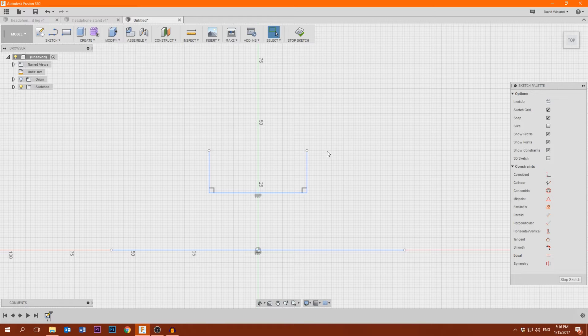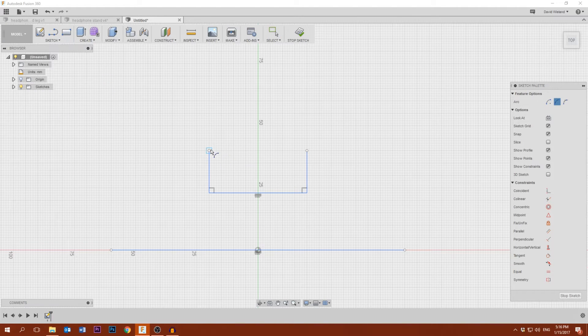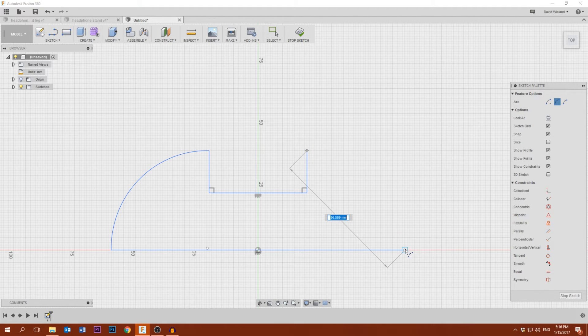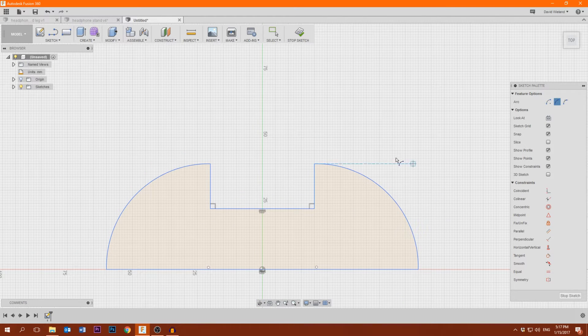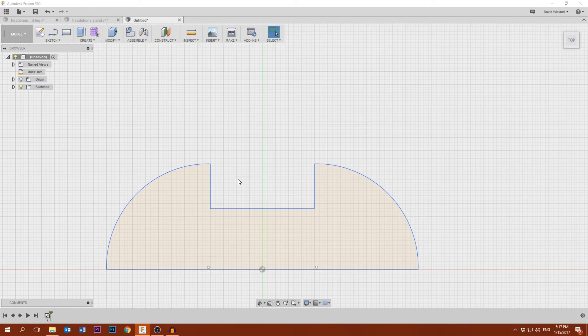Now I'm gonna make two arcs here that give it a bit more organic shape. I'll take a three-point arc — that seems about right. I could just mirror this part, but as it's so easy I'm gonna do it again. Now we have the 2D form of this part, and we can stop the sketch and go into three dimensions.